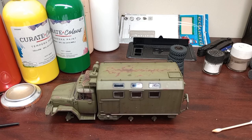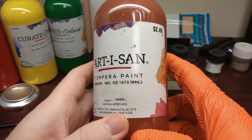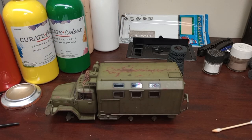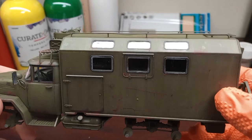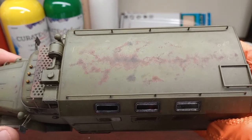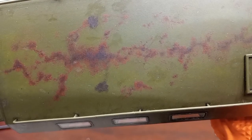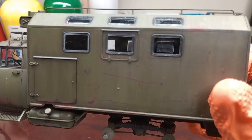Today we're going to weather a model using tempera. Tempera is a water-based paint that is washable when dry, very inexpensive, and I feel like it's been mostly passed over by the modeling community. I tried it on a whim and I really liked the results. We're working on a ZIL 131 — this model has been in my stash for a while. I came across photos of huge graveyards of these things abandoned in old military bases, so we're going to do an abandoned truck. I've already done a lot of the rusting with regular Vallejo acrylics, but we're going to do some streaking rust using tempera and then some other weathering effects as well.